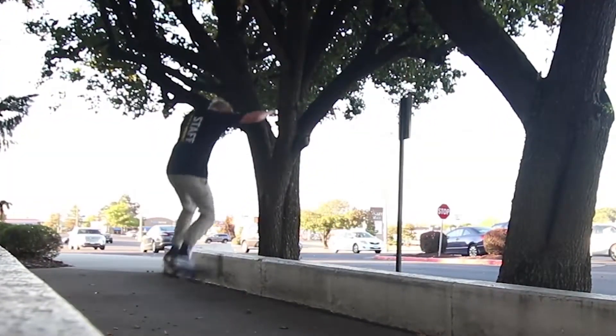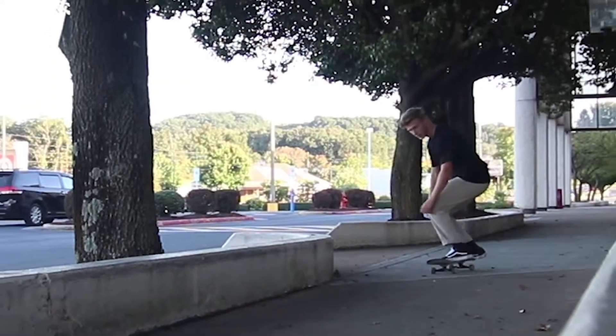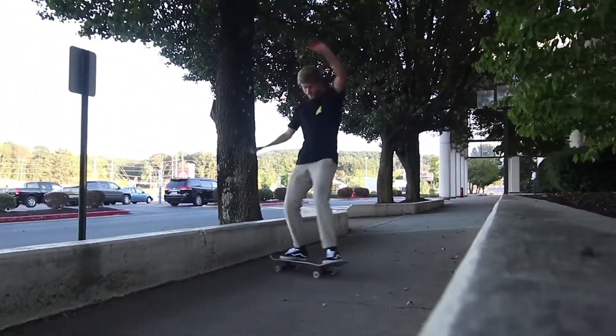If you ever wonder why I don't go street skating that often here, it's because there's one lit spot which is kind of fun, but it's off campus and a little bit far away. So yeah, literally everything at my college is pretty much unskateable - the entire campus is pretty much skate-stopped.